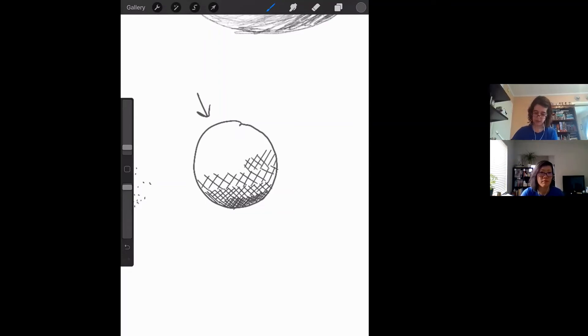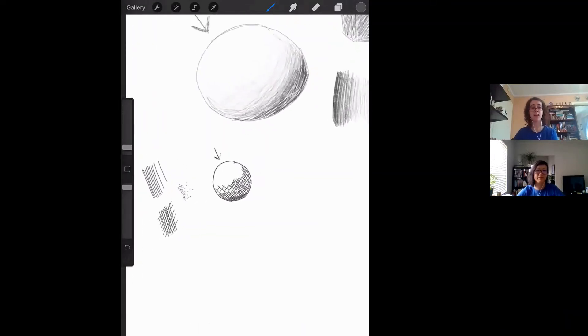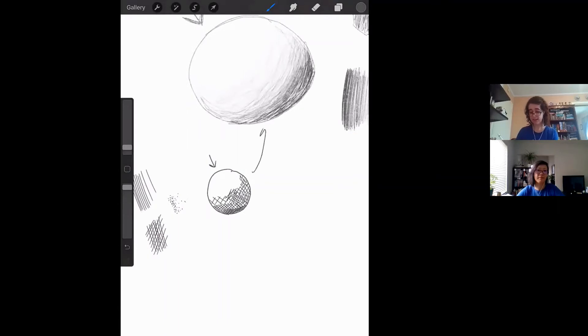You don't even have to do it across the full thing — just where you think the rough general shadow would be falling. I am not the world's greatest cross-hatcher; it's not something I indulge in very often. But this is sort of the fundamental idea. It's concentrated on the rough spacing of the lines that imitates what would be happening if you were actually lightening the shadow across the surface that you're shading.